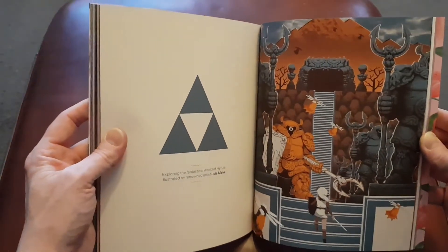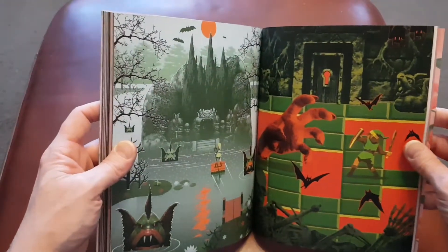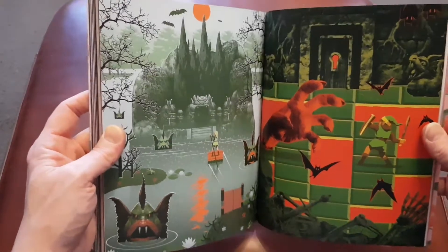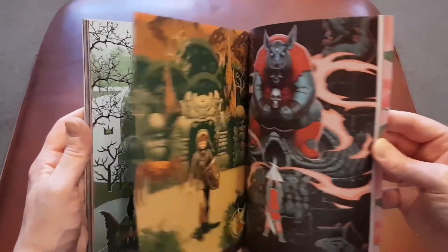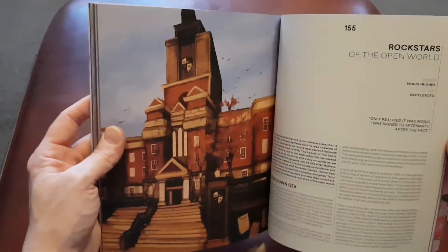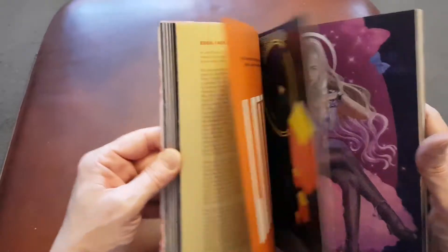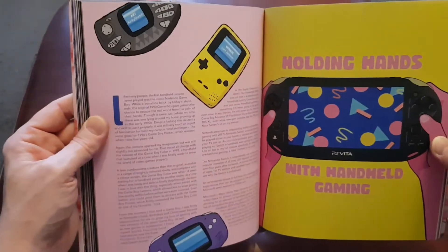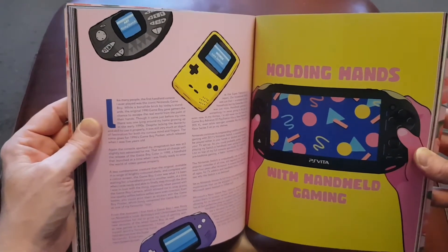It's really quite something, and honestly if you can get a hold of these — I think they're being recommissioned and going on sale soon again — I would recommend it. I really would. It's a lovely read with some really passionate articles written by real gamers, and I just had to do a quick video to share some of this artwork. There's a nice section on the handheld gaming side which I actually really enjoy myself.